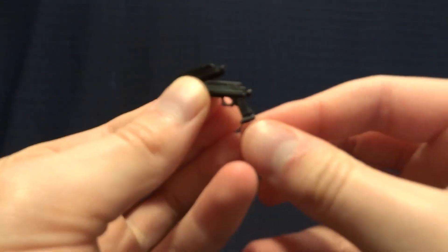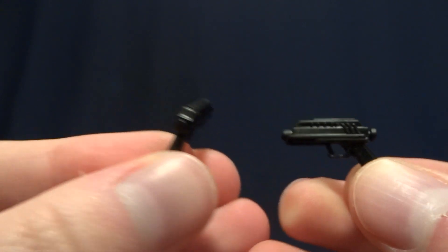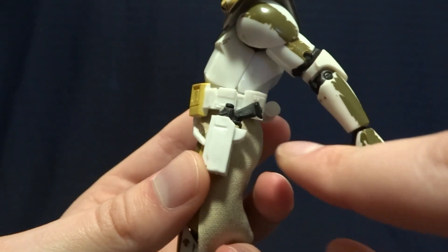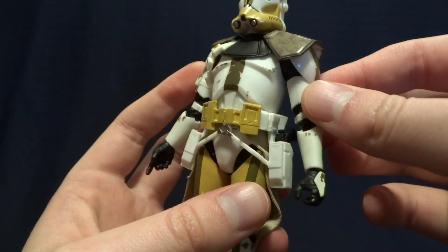He does also come with two blaster pistols. Nicely detailed, but no paintwork or anything on there. One thing to mention about these is that they do fit into his holsters on his side, and they fit in quite snug, so they're not going to fall out while you are posing the figure.